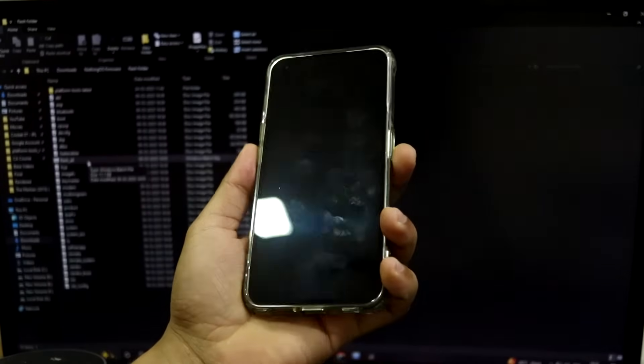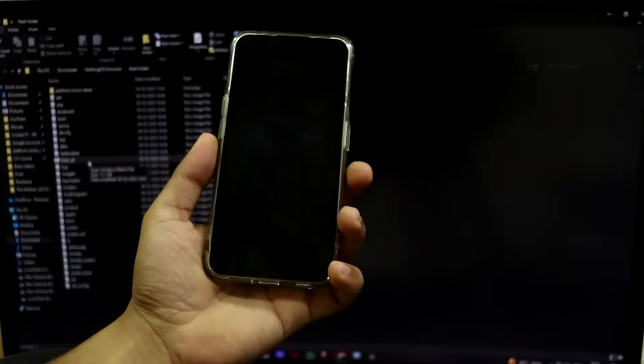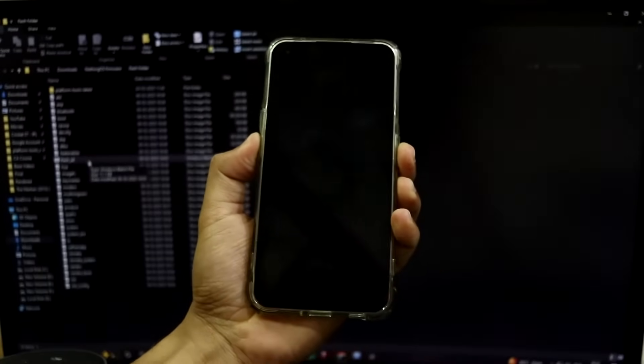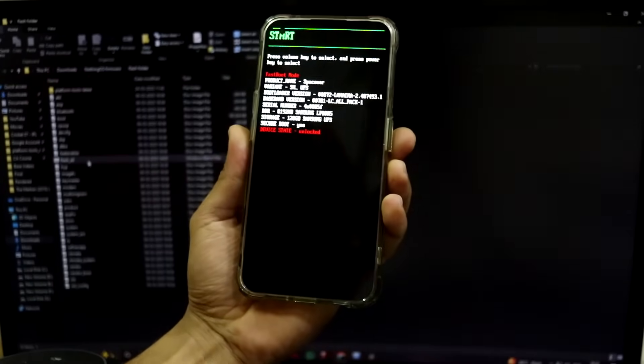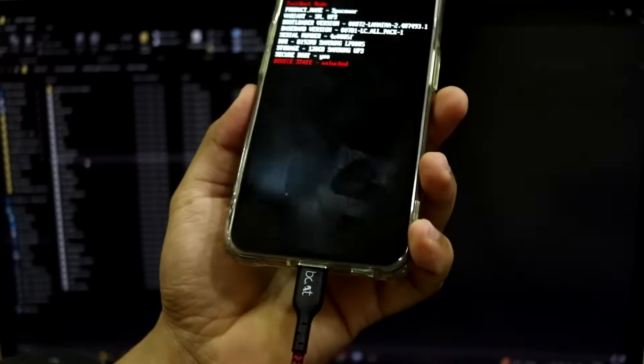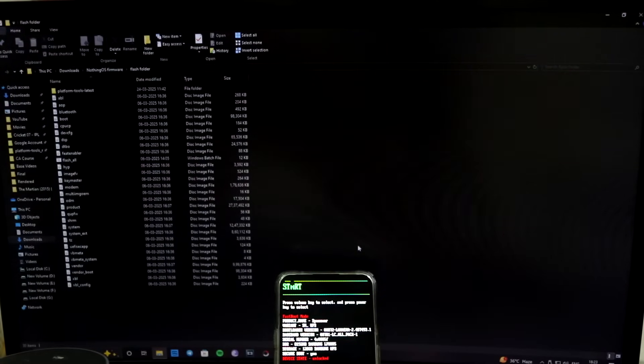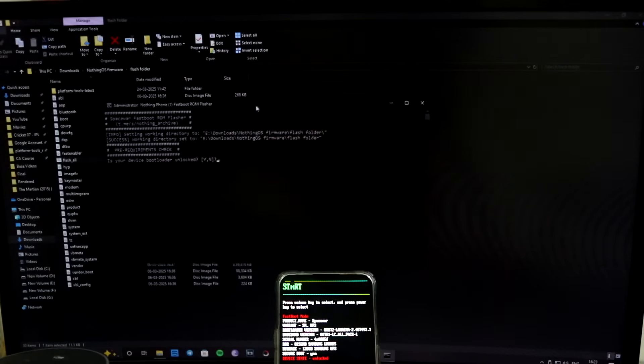Now it's time to move to your phone. Power off your device - whether it's bricked, soft-bricked, has issues, or you just want to move to stock ROM, you can install via this method. Press the volume down and power button at the same time and release when the screen comes on. This is the bootloader mode. Connect the device to the PC and open the flash-all script to run it.